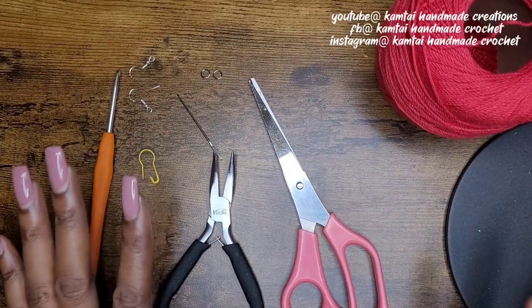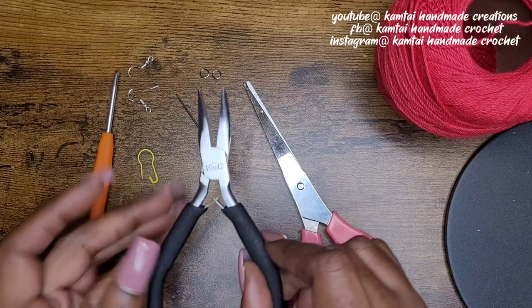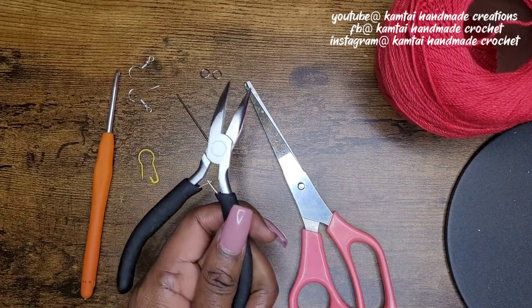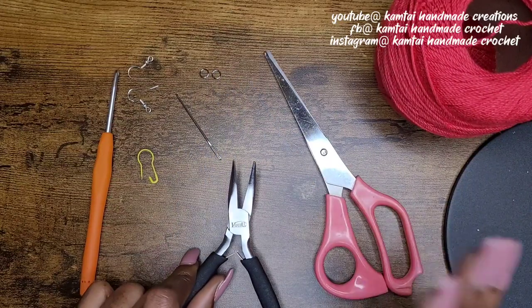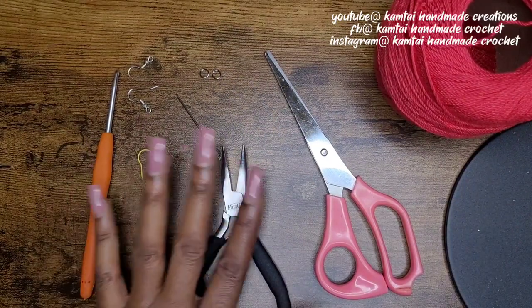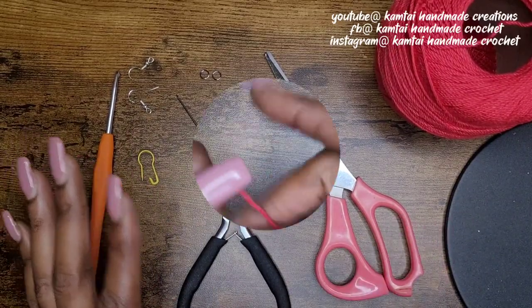I will have everything linked down below in the description box, including the kit that this comes in. I make jewelry as well — I used to make jewelry and so I have a whole kit of jewelry supplies. So let's go ahead and get started.